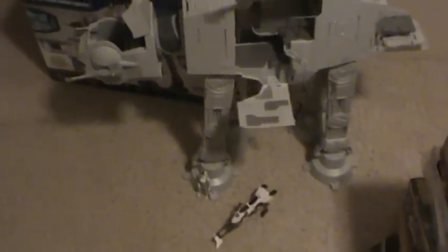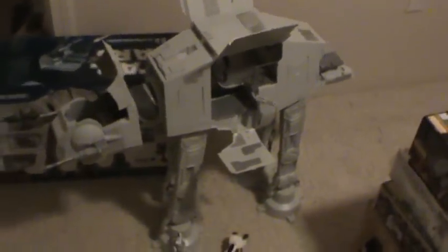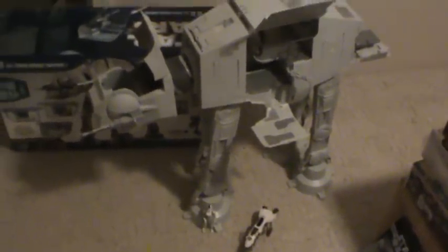I just kind of splurged and treated myself to this. This is my 99th video and the review will be my 100th, so I thought I'd do something special for it. This walker is quite impressive — it's probably the most impressive vehicle Hasbro's come out with since the Legacy Collection Millennium Falcon.